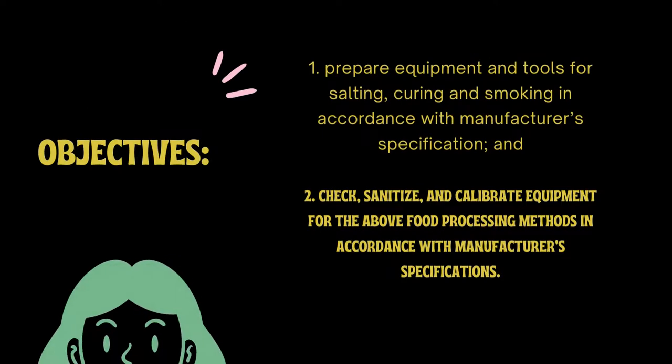These are the objectives for week one: prepare equipment and tools for salting, curing, and smoking in accordance with manufacturer's specification; and check, sanitize, and calibrate equipment for the above food processing methods in accordance with manufacturer's specification. This lesson covers the preparation, use, and operation of equipment, tools, materials, and utensils commonly used in processing foods by salting, curing, and smoking.